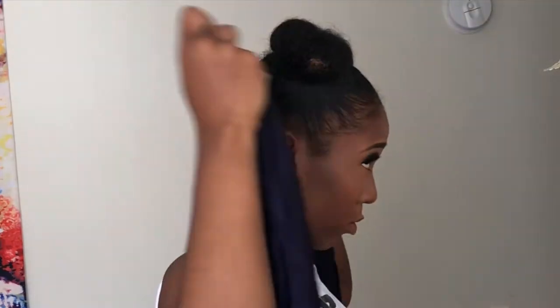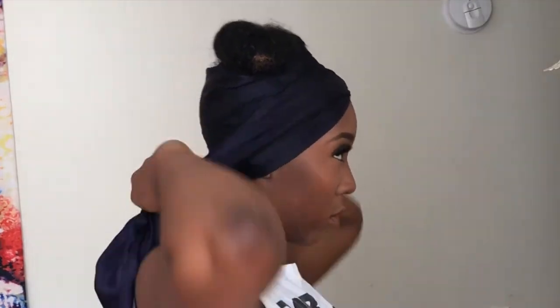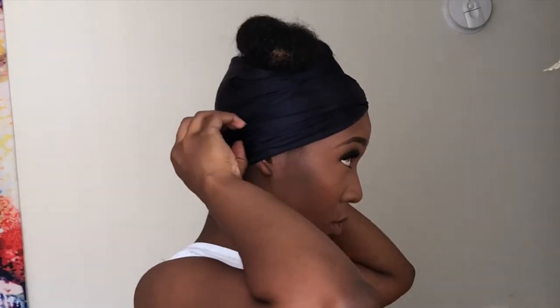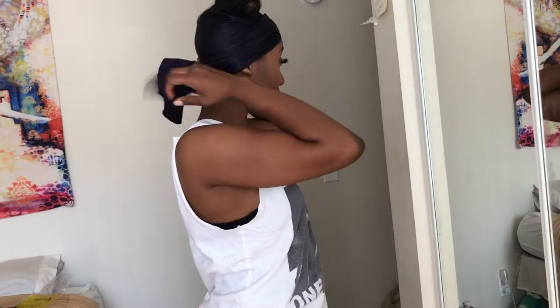First, brush your hair and part it into two sections. I brushed mine into two high buns. Then I laid the scarf on it to make it nice and sleek for about 10-15 minutes, or more if you have the time.